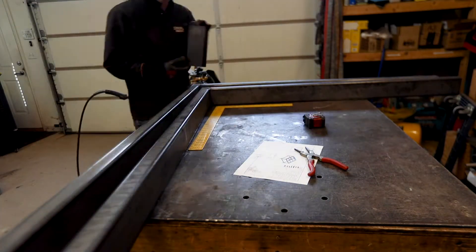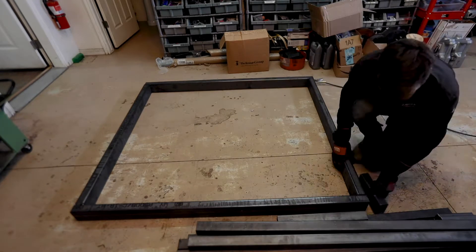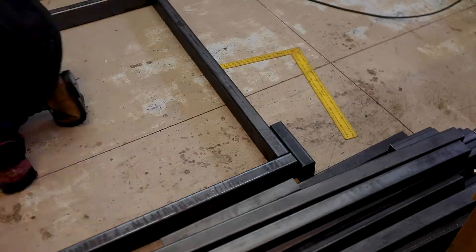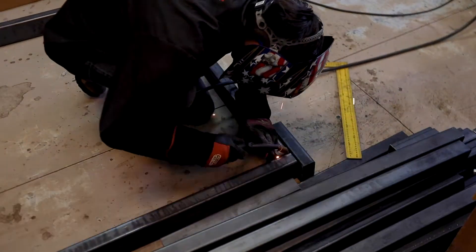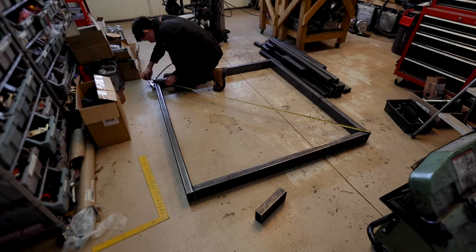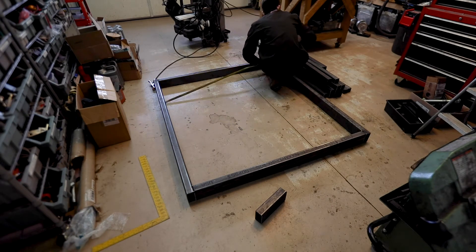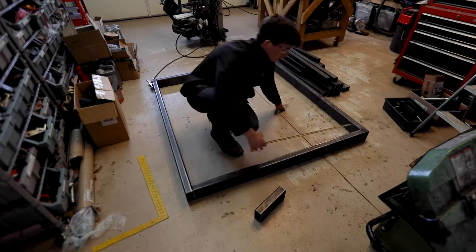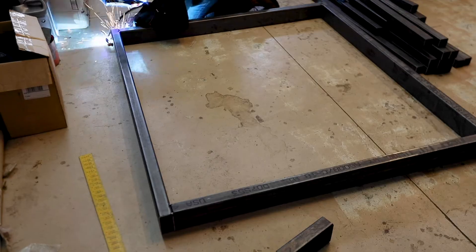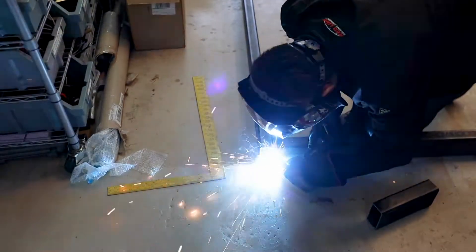My table wasn't big enough to assemble it completely, so I had to use the floor, which wasn't ideal. I tried to find the most flat spot, but it wasn't perfect. I was just trying to keep everything as square as I could, as well as keeping the top and sides flush. After checking to make sure it was cross-squared and that it was the same distance from side to side, I added more tacks to make the frame stronger.